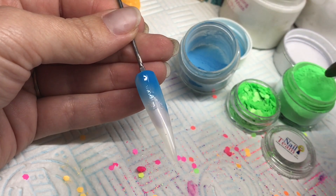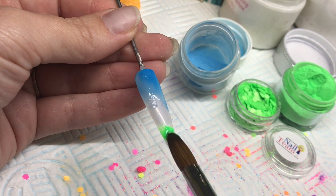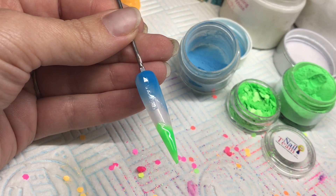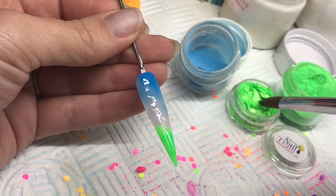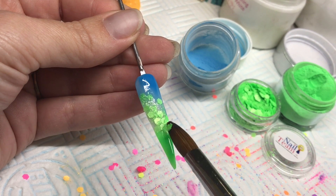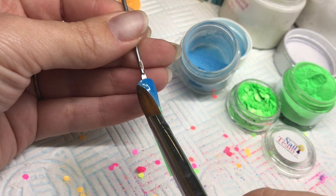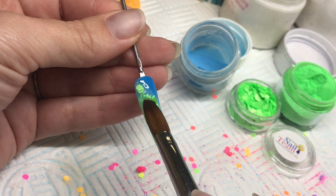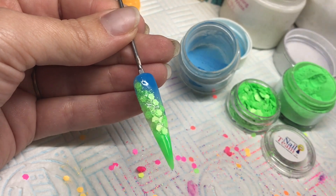I'm starting off with NSI's Neon Blue and also NSI's Neon Green, going from the cuticle and then on to the tip. Then putting a thin wet layer of NSI's Crystal Clear down so I can get my neon matte green glitter applied on there. Nice thin layers when you're working on your design.